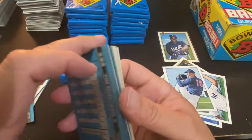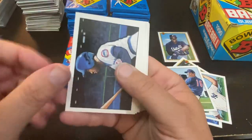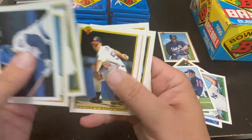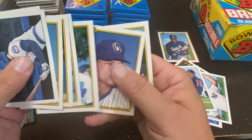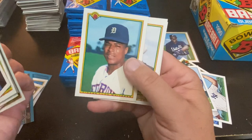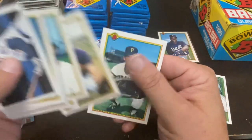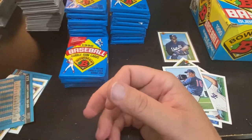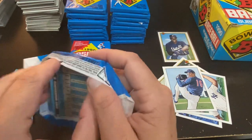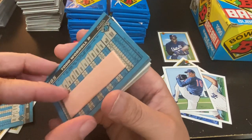Jody Reed is the wax. This is the Jerome Walton lithograph. Lee Smith, Hall of Famer. Dave Martinez — I think he is now the Washington Nationals coach. Lou Whittaker, who is a fringe Hall of Famer. Tyler Houston and Don Slott finish off that pack. We hit right off the bat with the Frank Thomas, but so far other than the Griffey, it's been tough sledding.